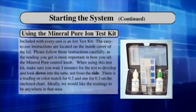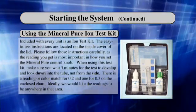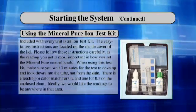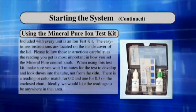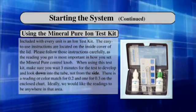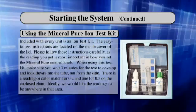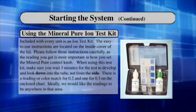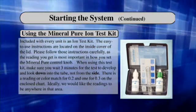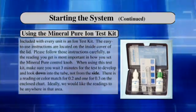Using the Mineral Pure Ion Test Kit. Included with every unit is an Ion Test Kit. The easy-to-use instructions are located on the inside cover of the lid. Please follow those instructions carefully, as the reading you get is most important in how you set the Mineral Pure control knob. When using this test kit, make sure you wait three minutes for the test to develop and look down into the tube, not from the side. Look for a color match for 0.2 or 0.3 on the enclosed chart. Ideally, we would like the readings to be anywhere in that area. For more information, please refer to page 16 of your manual.